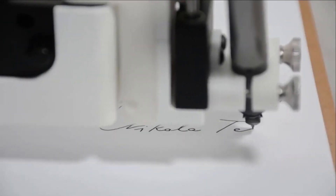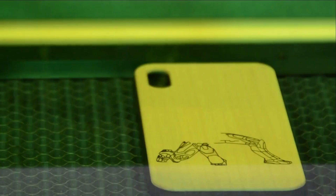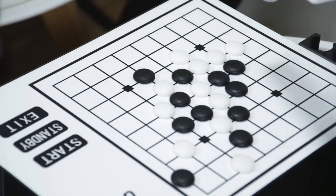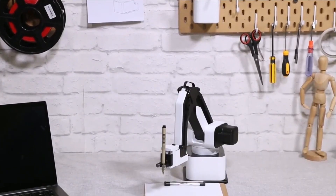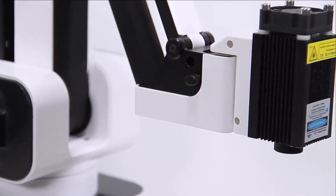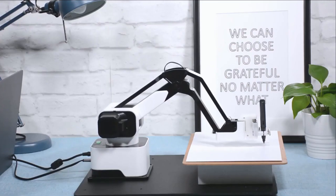Imagine having Iron Man's Jarvis on your desktop that writes your letters, draws your pictures, laser engraves your phone case, and plays chess with you. Today, it all becomes possible with Hexbot, the first versatile all-in-one desktop robotic arm that turns your desktop into a workshop.